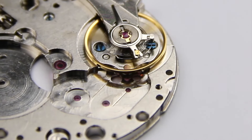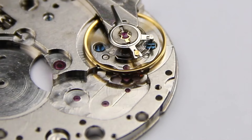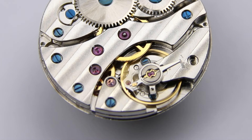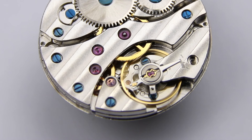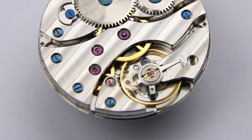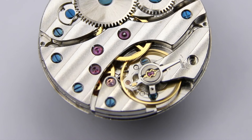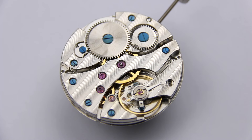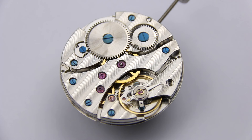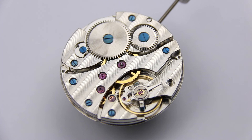As that happens, because of the shape of the pallet jewels on the pallet fork, there is also a tiny energy transfer to the balance — it's that little jump of the pallet fork. That small impulse of energy replaces the energy the balance wheel loses due to friction while swinging back and forth, and that keeps the movement running for as long as new energy comes from the mainspring in the barrel. And that's how a simple mechanical watch works.